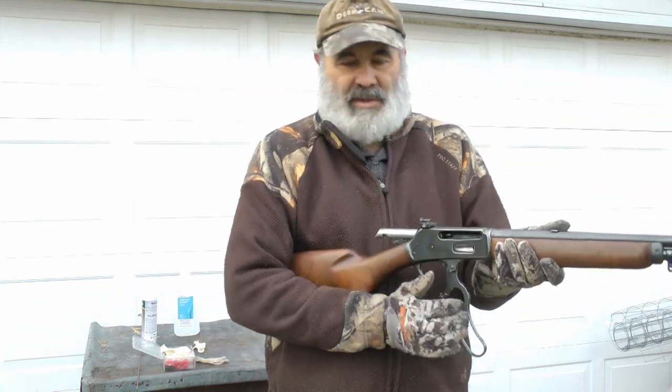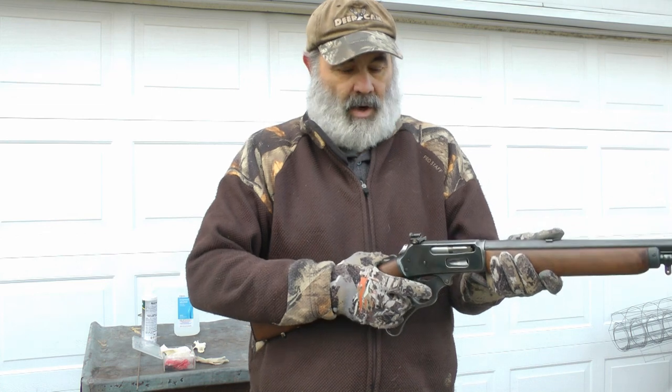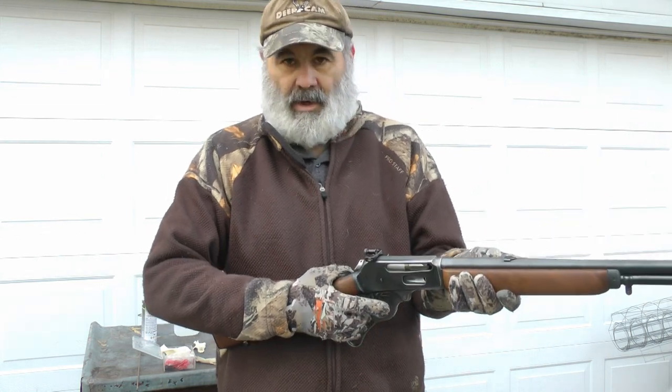The lever is unbelievably smooth. There is no hitching anywhere. Just beautiful.